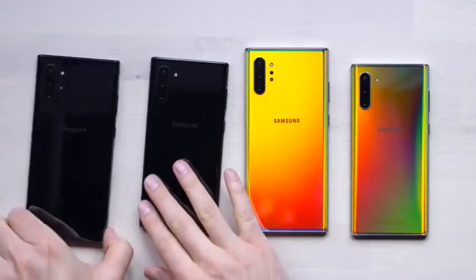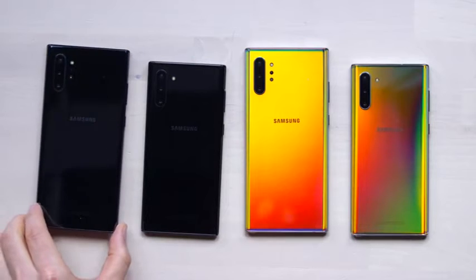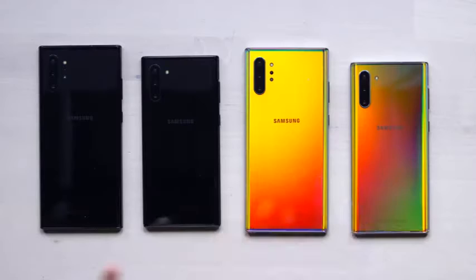The black version is also called Aura Black. As you can see, this is sort of a more standard taste. There's also going to be an Aura White, just for special retail situations or certain markets. So we don't have that one represented, but there's going to be another one as well.